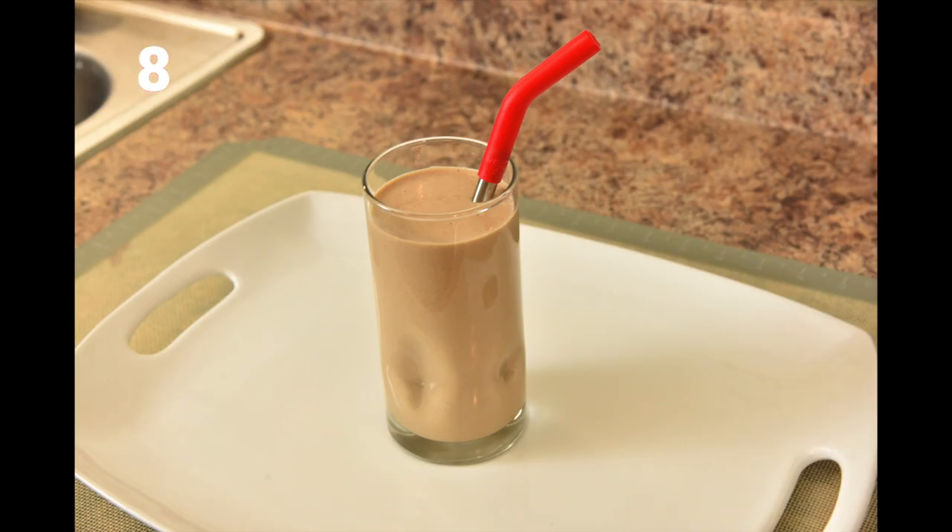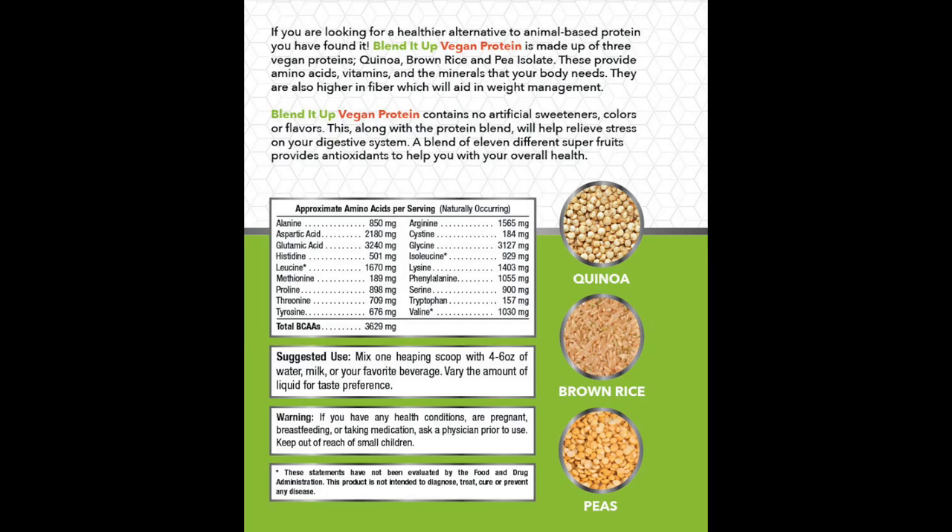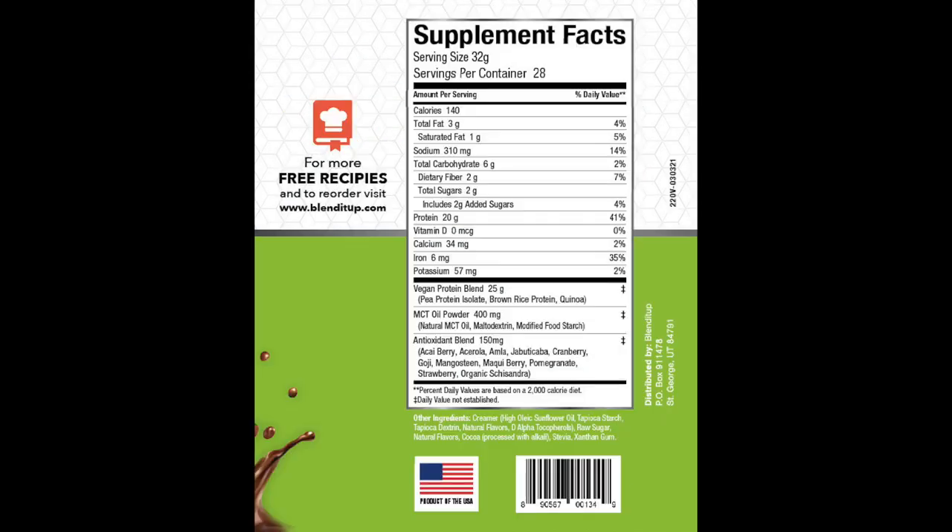Is there ever really a bad time for chocolate? Often many think of protein as meats or chicken, which are not vegan. Most protein powders are not vegan, and when you do find vegan protein powders, they're very expensive and not always easy on the stomach. The Blend It Up vegan protein has 20 grams of protein, is soy and gluten free, made up of pea protein isolate, brown rice and quinoa. It's loaded with antioxidants and sweetened with stevia. I've tried it and I like it, which is why I want to show it to you.